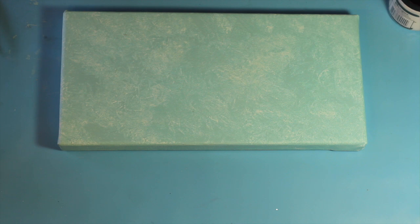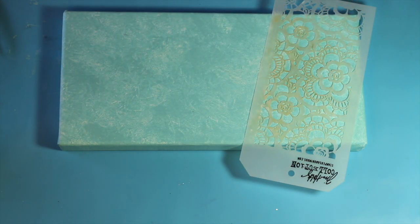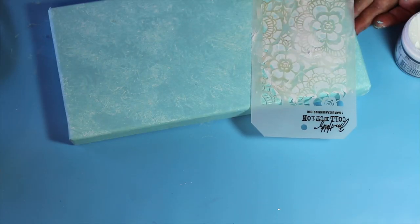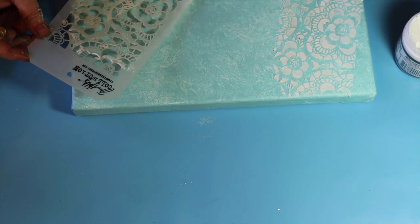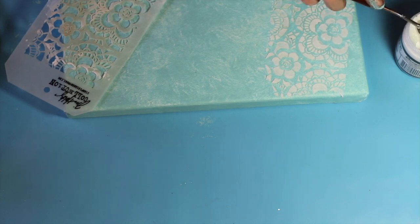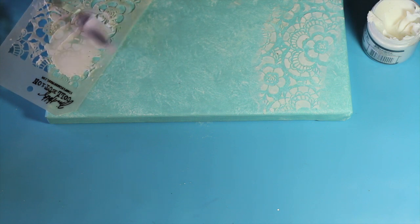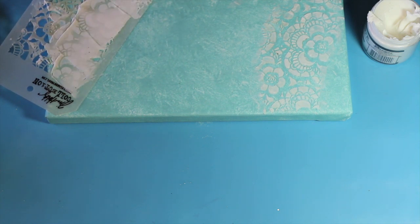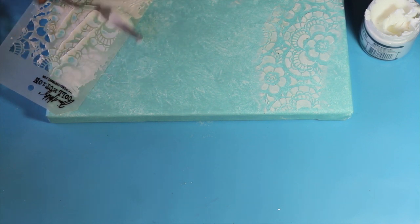The next step will be using texture paste by Ranger to apply a stencil. Here I'm laying down the stencil and with the Ranger texture paste I'm applying it using a palette knife. I'm filling in all the slots, making sure that it is smooth and removing the excess. I'm lifting up the stencil and placing it on the other section of the canvas. I'm going to go back and knock down some of the texture on the first one — you can see that in the corner where it's been knocked down.